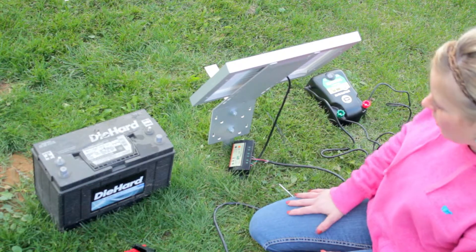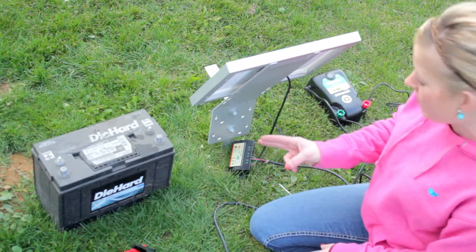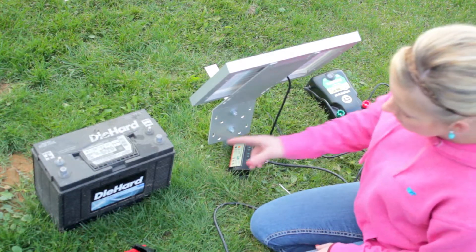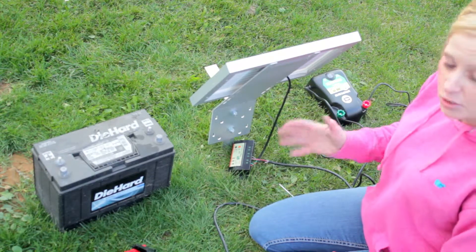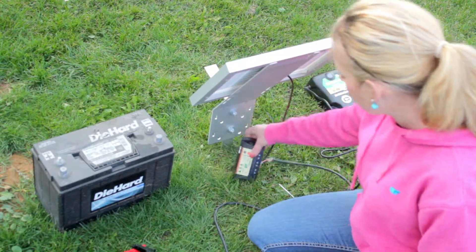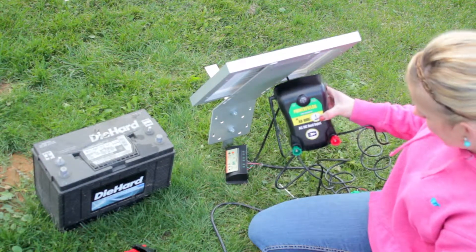I'm going to take a couple of minutes to set up a 10-watt solar panel to a controller powered by a deep cycle marine battery using an AC DC energizer. The things you need to purchase are the deep cycle marine battery — you'll want about 100 to 120 amp hours — the 10 or 20-watt solar panel with a stand, which comes with the controller, and then your AC DC energizer.